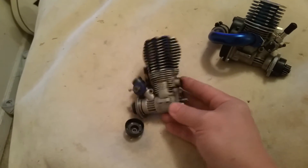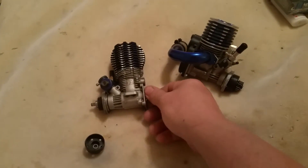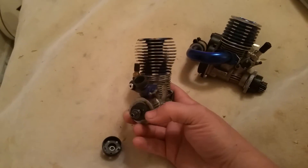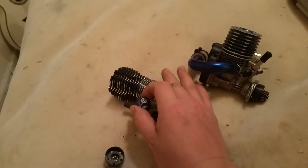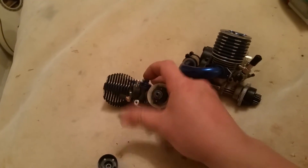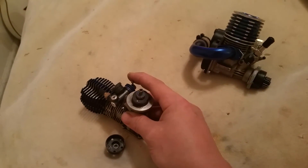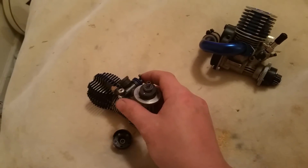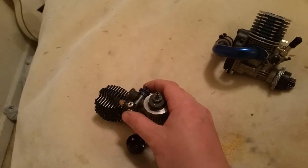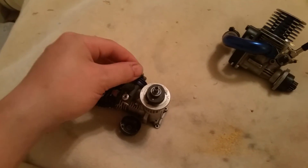That's part one of a three-part series on how nitros work — this is the basics, the parts of them. A servo is going to open and close the carburetor. It'll usually open and close back by itself, but a servo is usually needed to hold it closed. That's why servo linkages have springs on them — you can adjust the spring tension to pull it closed. With my Rustler I actually had to tighten up that spring tension because it wouldn't stay closed and I always had a high idle.